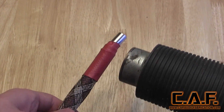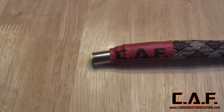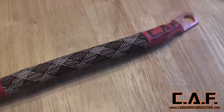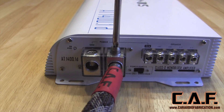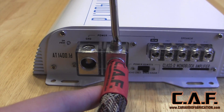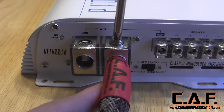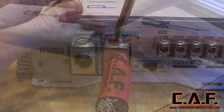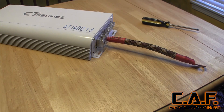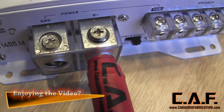Adding the heat shrink secures the ends of the Techflex and temporarily holds the wire ferrule. The advantage of the wire ferrule is that we don't have to worry about any loose wire strands that can potentially short out between terminals on the amplifier. This also gives us a much cleaner look. To secure the ferrule we insert it into the amplifier and tighten down the set screw. The set screw secures the ferrule to the wire and holds tight within the terminal. I tried my hardest to remove the wire from the terminal but was unable to do so. Using these techniques the wire connections are very reliable and last for years.